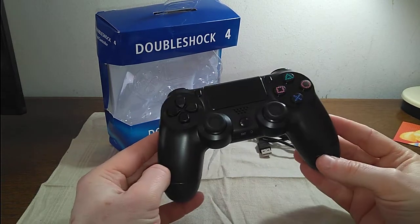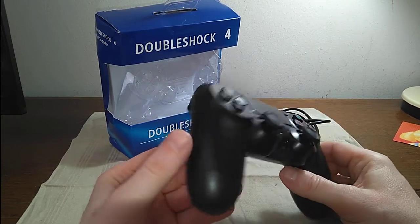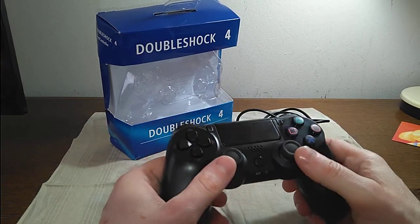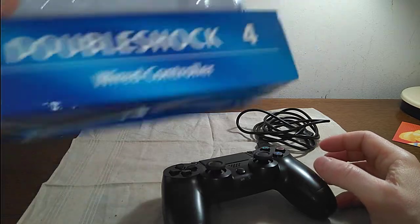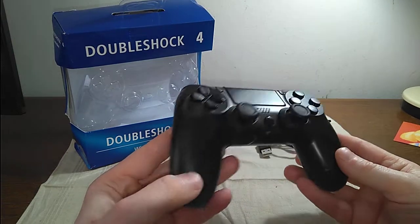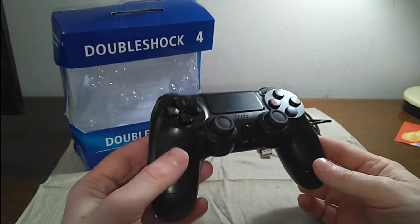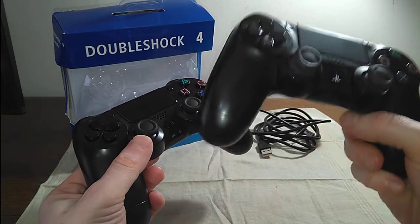Then there's this other unbranded third-party controller running around called the DoubleShock 4. I've seen a couple of listings online, and the thing to take note is that this particular controller — sorry, the box is a little damaged from shipping, but that's not important. The important thing is that this DoubleShock 4 is, from what I understand, a very similar, near-perfect experience from the traditional PlayStation 4 console controller, like, for example, this one, which is the legit original one.